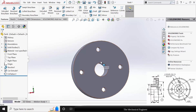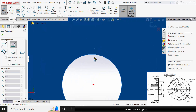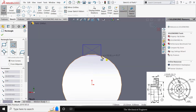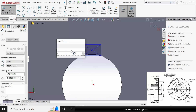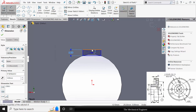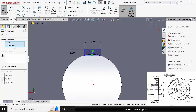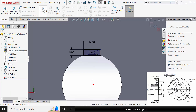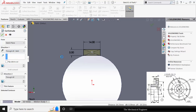Next I am going to create the key slot. Select the surface, click Sketch, select Rectangle and draw a Center Rectangle. Go to Smart Dimension — the height is 5 mm and the width is 14 mm. Click Control, select the center point and the origin, and make it vertical. Go to Features, click Extruded Cut, select Through All Both, click OK.